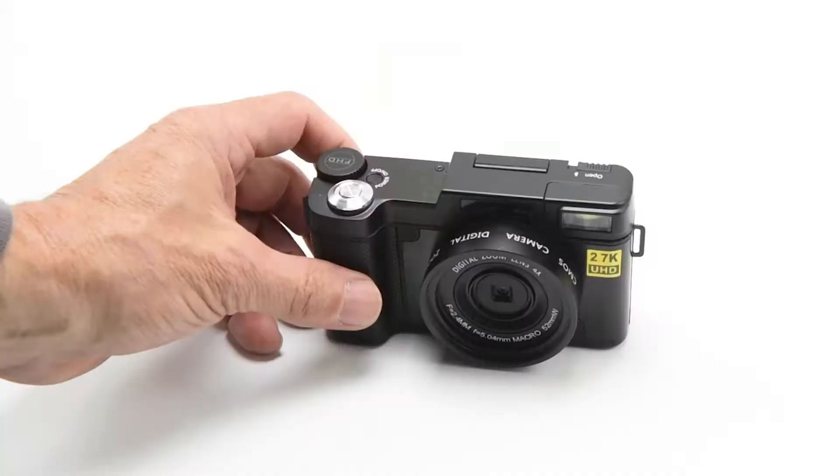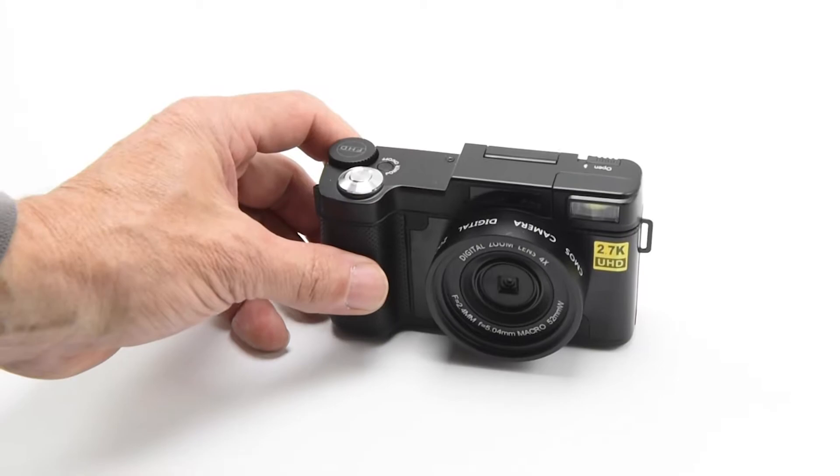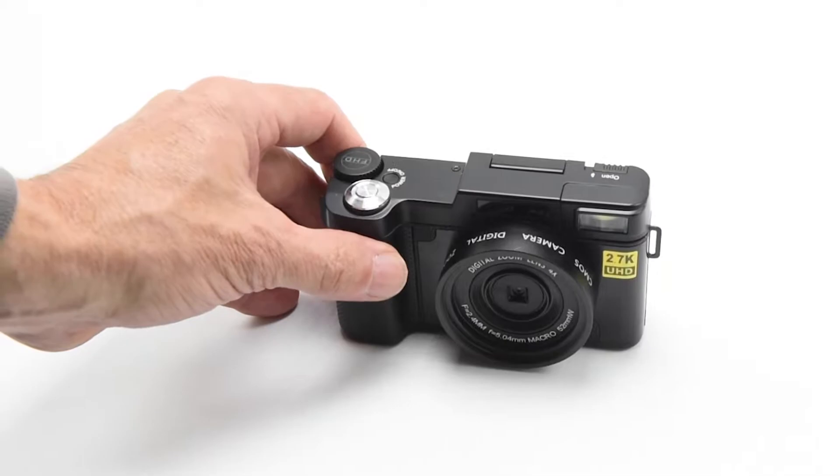It's 2021 and creating content online has never been easier when you've got devices like this. Let's take a closer look at the FHD 2.7 High Definition Digital Camera. What makes this digital camera unique is that you can use it for photos, video, or it is a great vlogging camera, and I want to show you why.